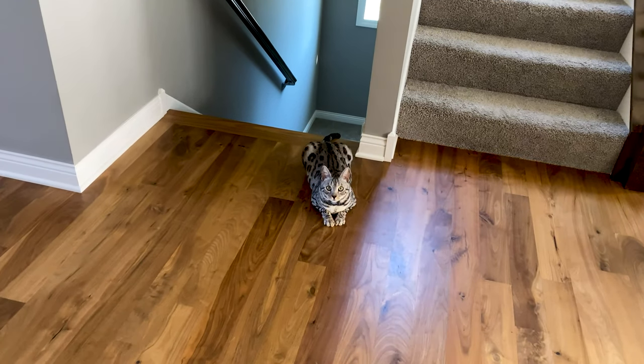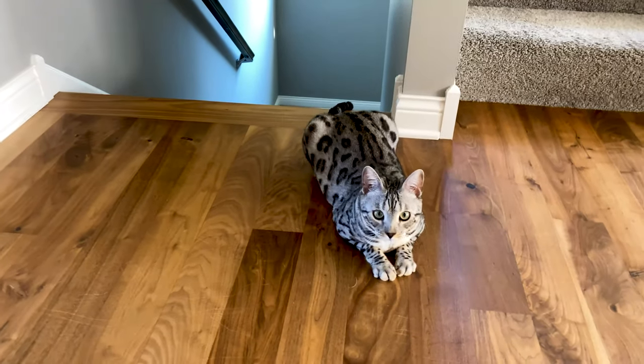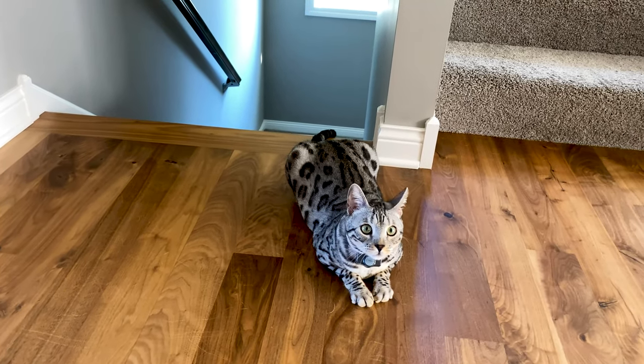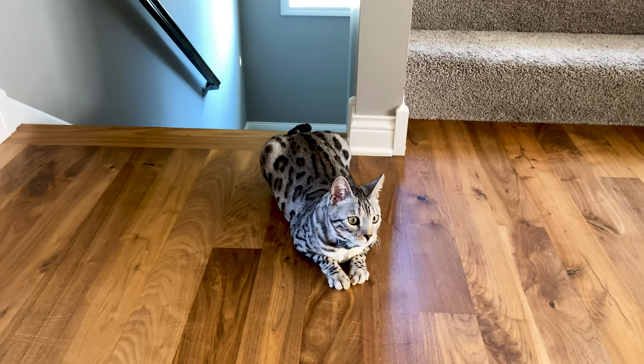Hi, Otis. What are you doing? Did you just get done using your Litter Robot 3 with the Kinect that doesn't work downstairs?